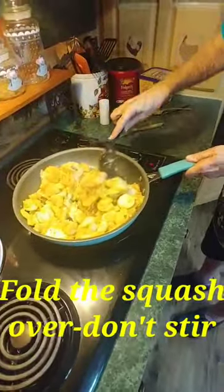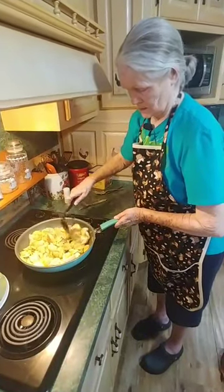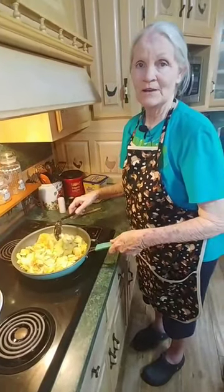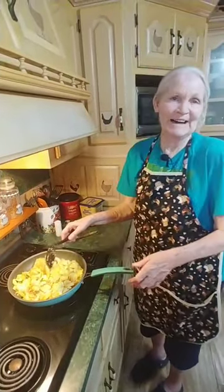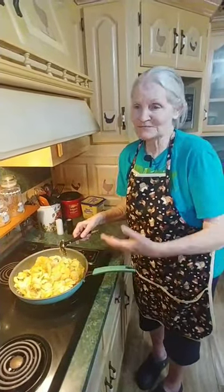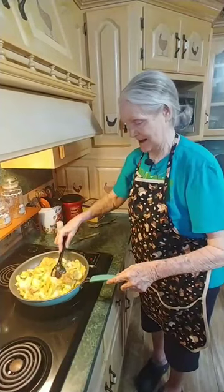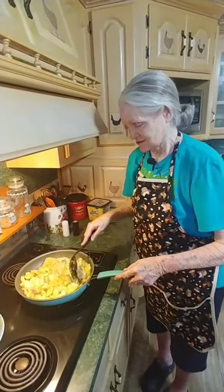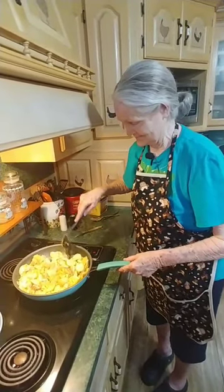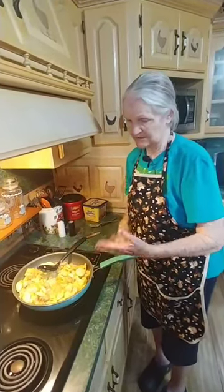I can make a meal of this by itself very easily. I'm going to get it good and brown. This is the way country people cook, and it's so yummy — versus all this modern stuff they cook nowadays. I'm just old fashioned, I guess. That's the way I learned to cook and that's the way I'll always cook. That's going to cook for a while, and as it browns we'll be continually turning it.